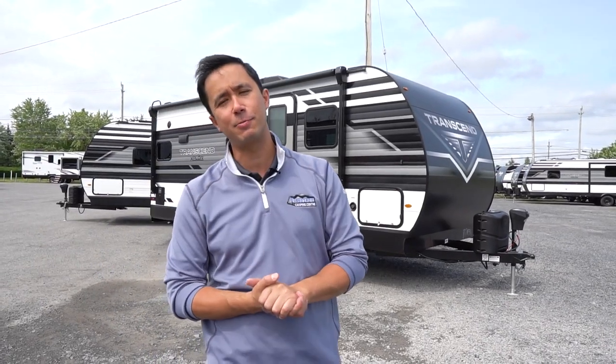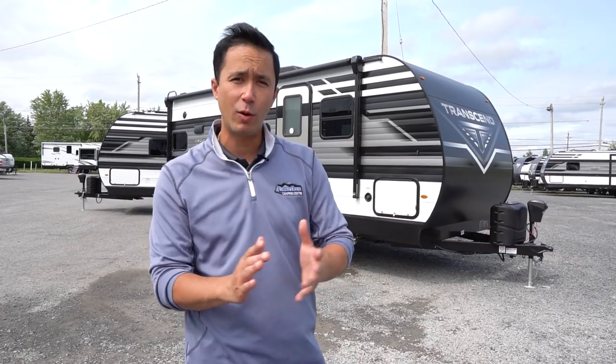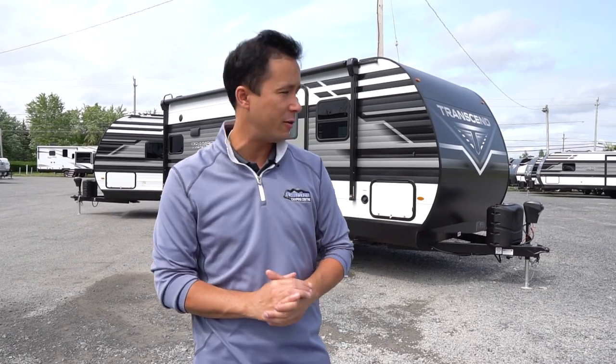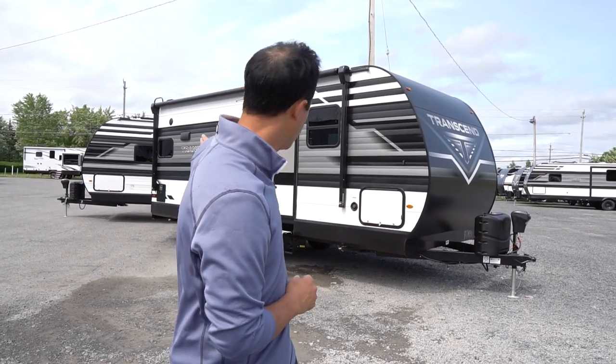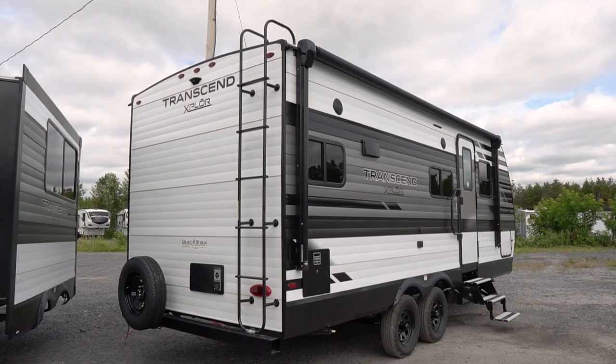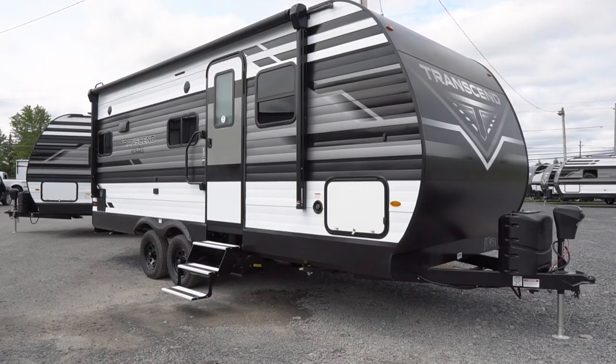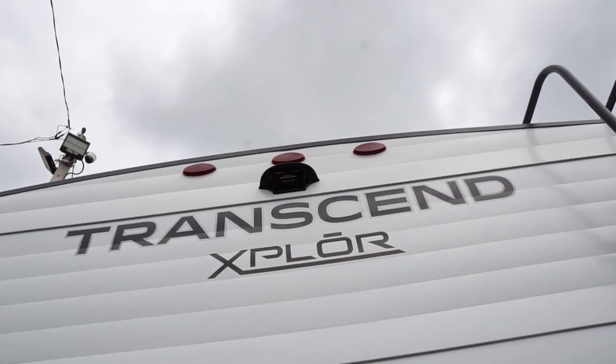This is about a 20 foot box. It measures 24 feet 11 inches overall from front pin to rear bumper. This unit weighs in at about 5,200 pounds as it sits. It's a nice couples coach with one slide out — a nice layout for two.